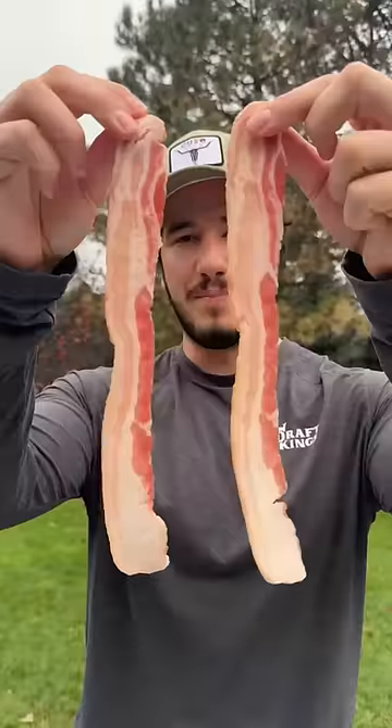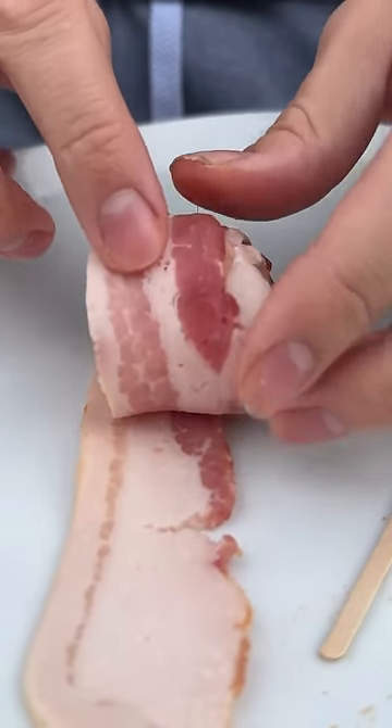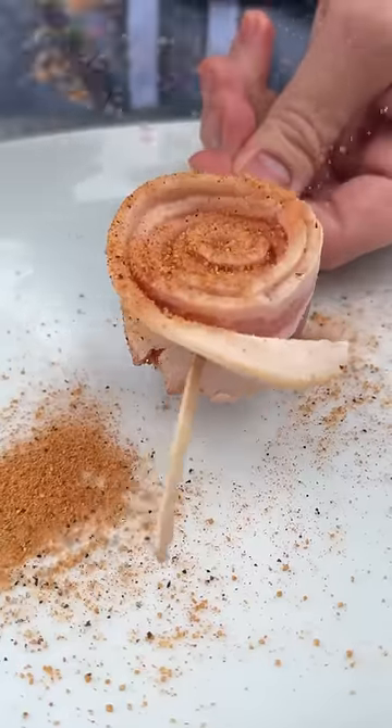In crust, we crust. Bacon roses — roll this bacon strand up into a spiral, season it, and we got a bacon rose. Sprinkle the dust on there. The only kind of roses I want in my life.